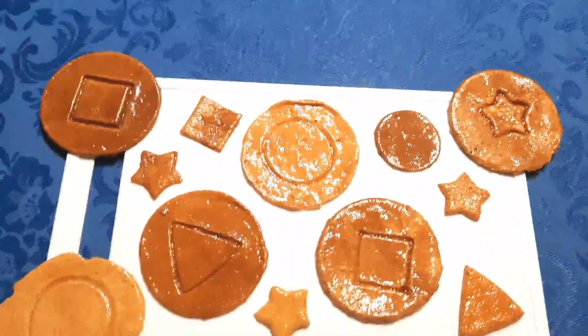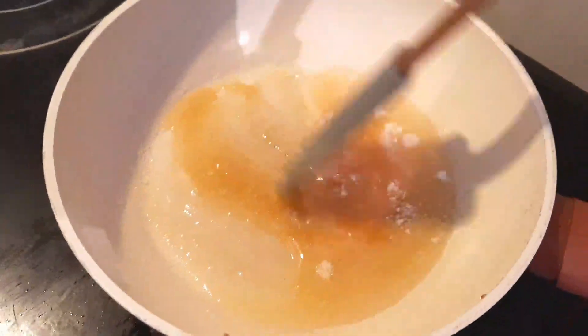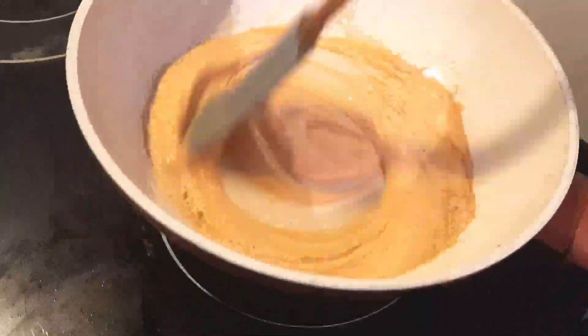Dalgona is a popular treat with children not only because of its smoky caramel taste, but because of the fun shapes stamped into it. Street vendors traditionally make Dalgona candy in metal ladles over open flames.